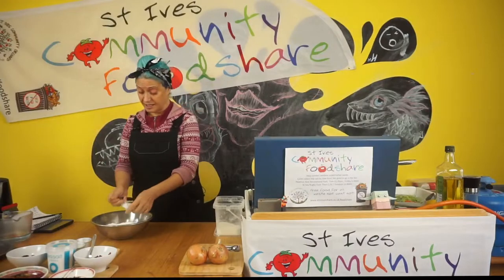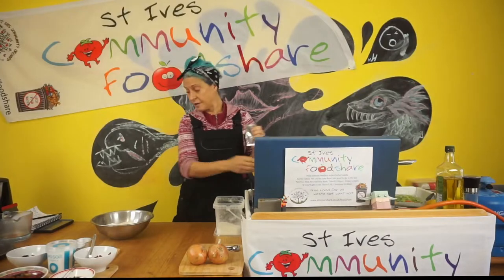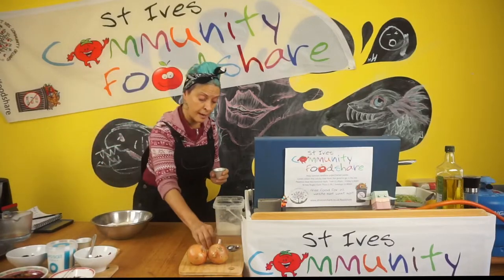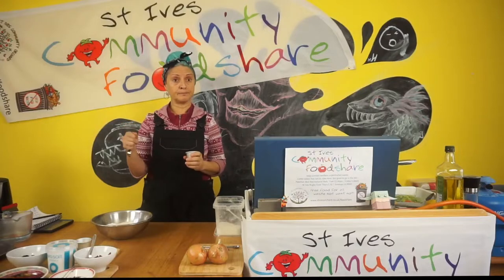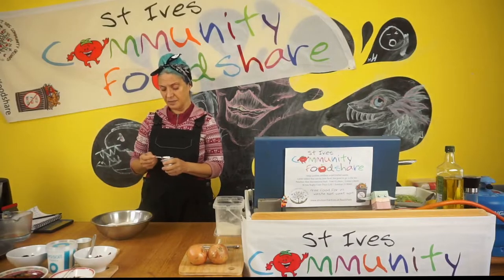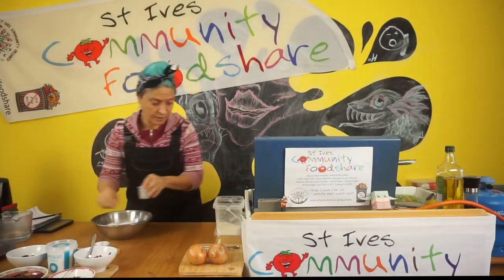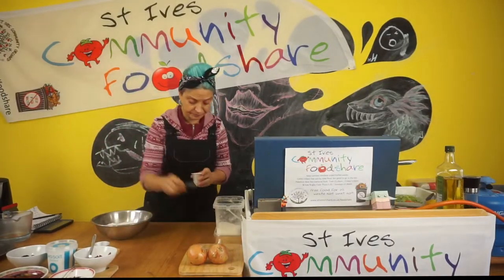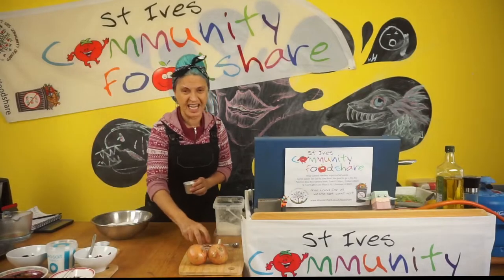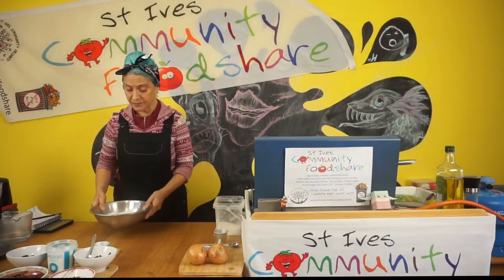I'm going to put the yeast straight into the flour. This bread is so easy. If you think making bread is a lot of faff, hopefully we're going to inspire you to see it doesn't have to be. We're also going to put in one dessert spoon of sugar — recipes call for more, but I'm only putting in a dessert spoon. We're also going to put in half a teaspoon of salt. If you're just doing a plain bread, maybe use three-quarters of a teaspoon to give it its flavour.